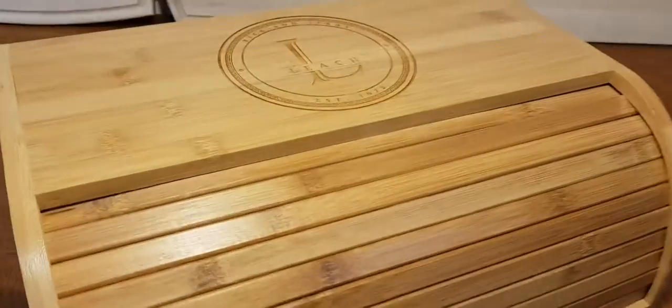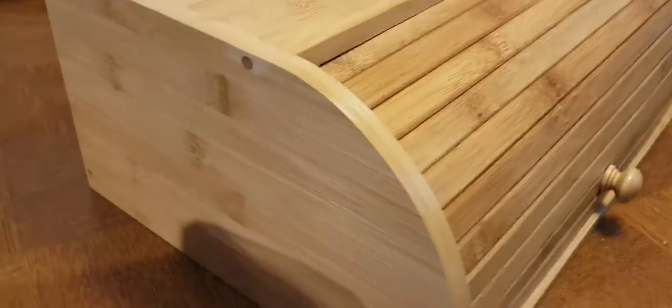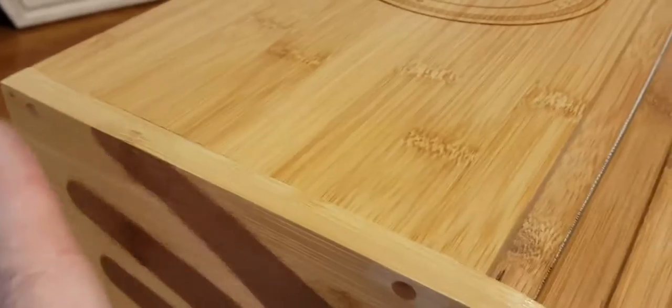This is our line of roll top bamboo bread boxes. A couple things to be aware of: one is that they're screwed on the side so that they're super sturdy.